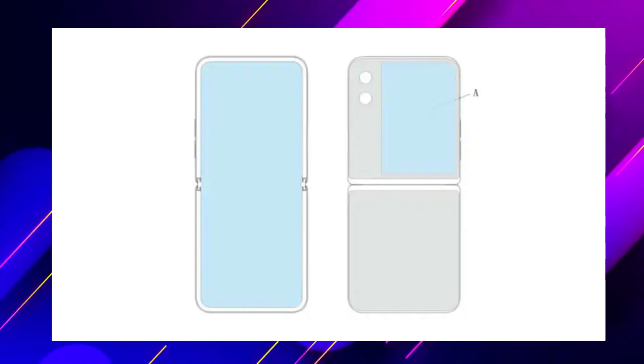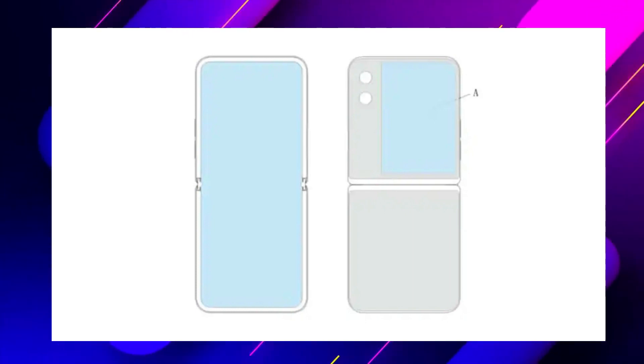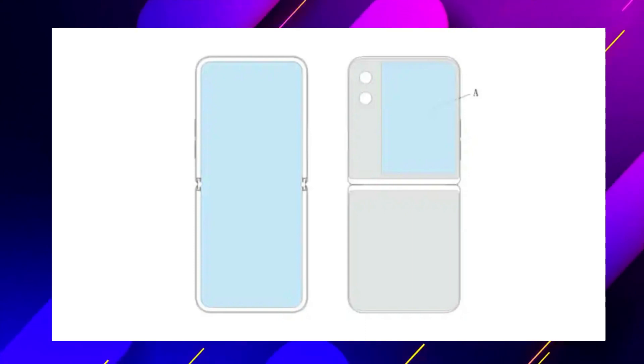This could mean that the company will either exclude a front-facing camera, or may opt for an under-display camera.